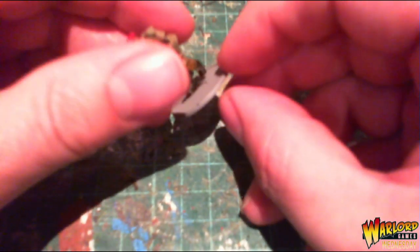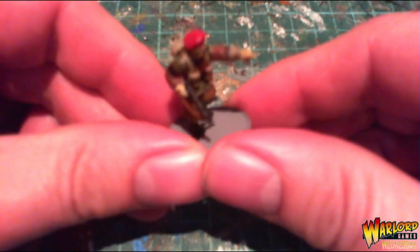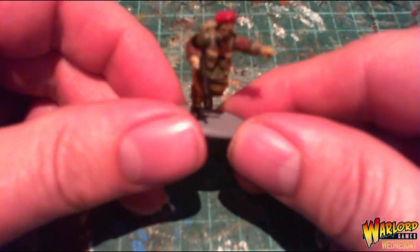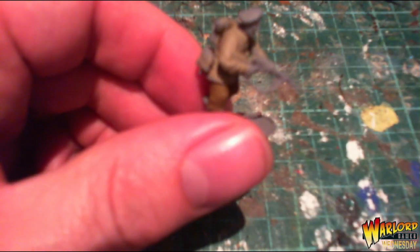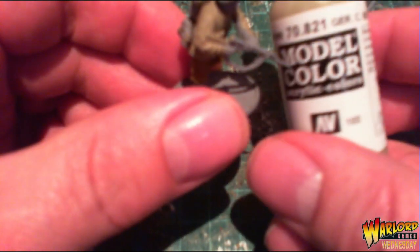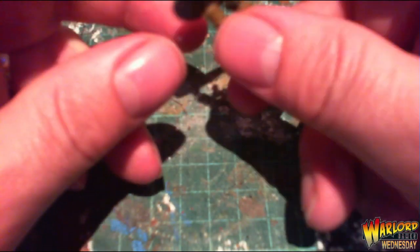Here's a quick guide to how I've done my British Airborne. This is the test miniature I've finished. I'll go through the paints I used. I started off with the trousers and the jacket — trousers done with English Uniform, and the jacket with Beige.